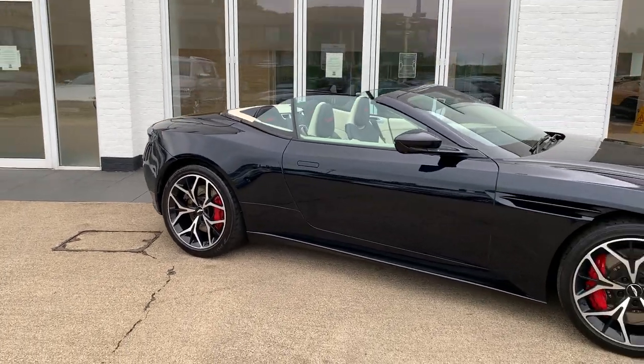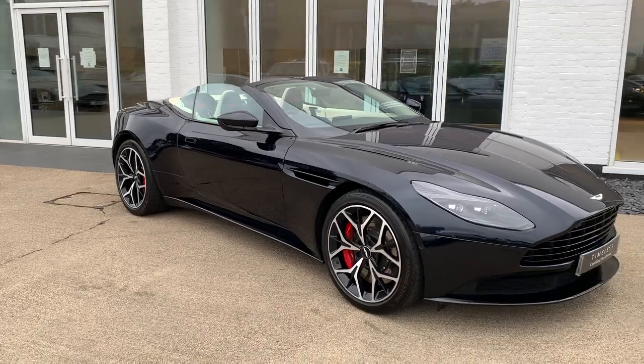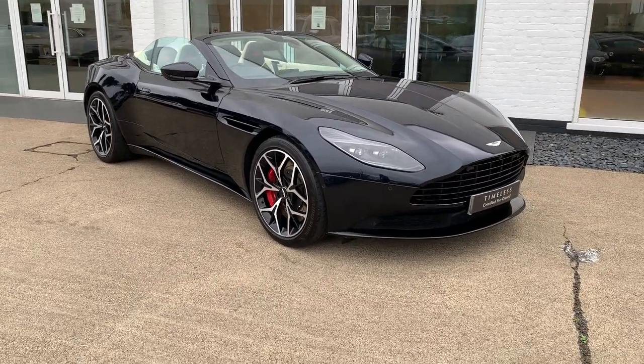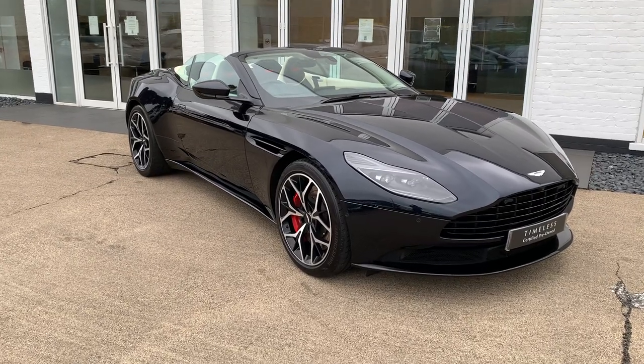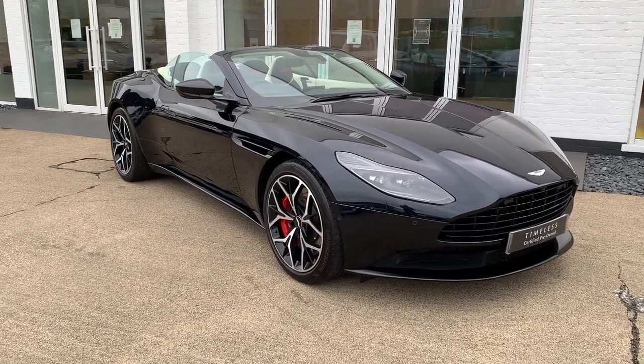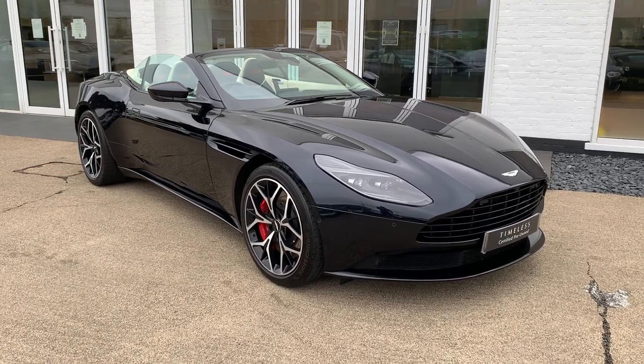So there we have a stunning Ultramarine Black DB11 Volante — a high-specification car, fully film-protected, and a vehicle that we've known since new. A stunning colour combination and an amazing spec. Should you wish to reserve this car, you can do that on our website, or alternatively give us a call and we can arrange contactless delivery. Thank you for watching.